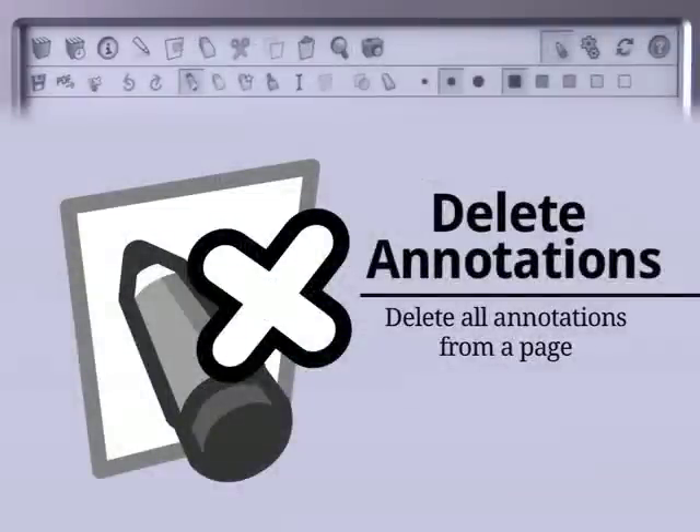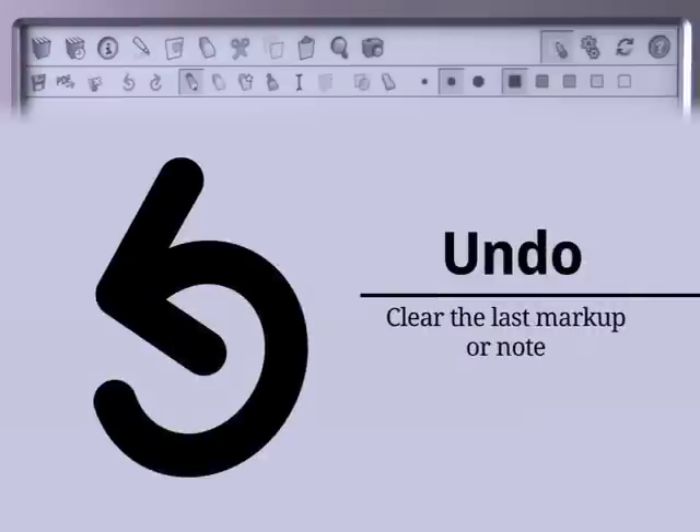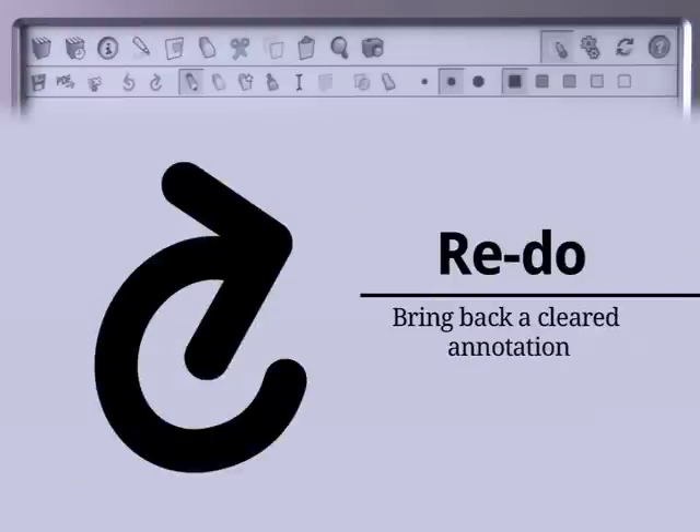Press the Delete Annotations icon to remove everything you drew or wrote by hand on a single page. Press the Undo icon to clear the last annotation you made. Press the Redo icon to bring it back.